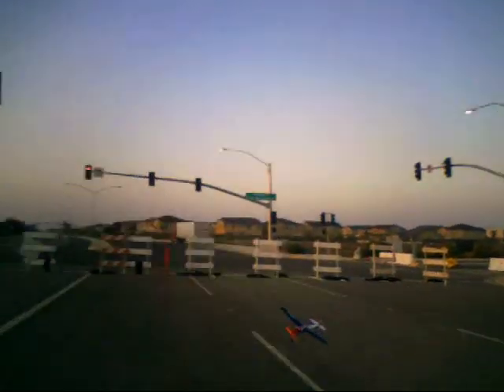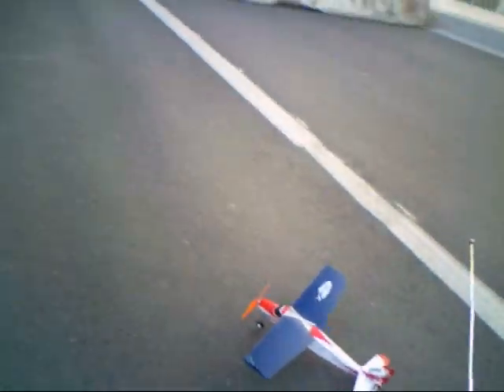The elevator on it is a little bit sensitive. But it flies very well. Alright, here comes the landing. Pretty nice. I love it.